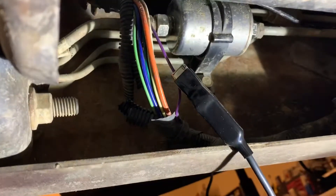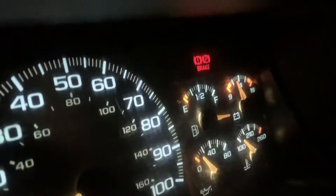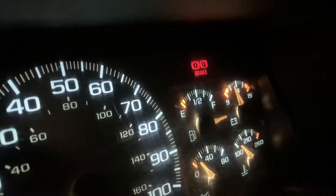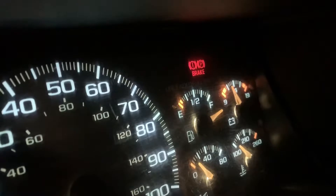I've attached an alligator clip to the purple wire. Now I'm going to go back up to the cab — I attached it to a test light because that's all I have at the moment. With the ignition on and the lights on so you can see a little bit better, you want to take this and find a good spot to ground it to. I'm going to be using the door latch itself.